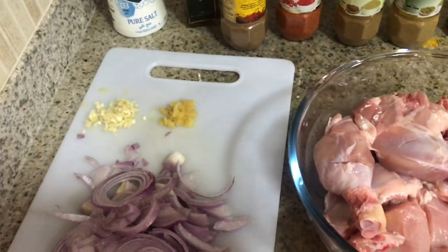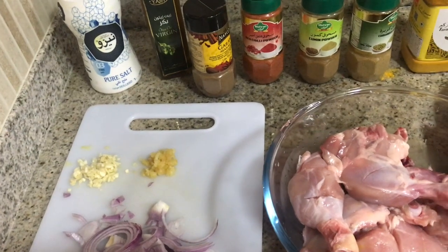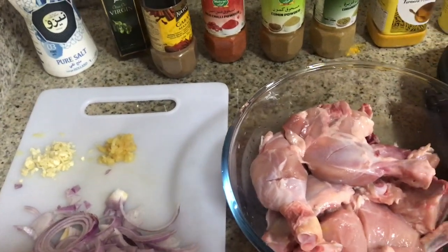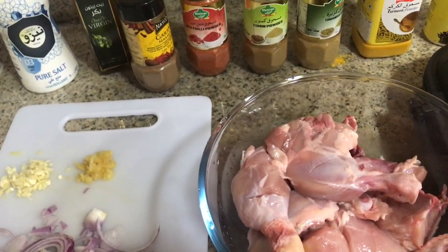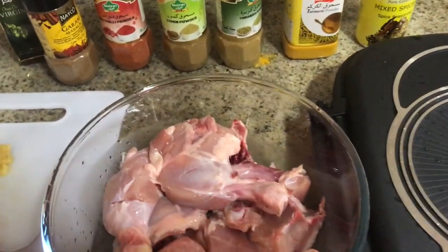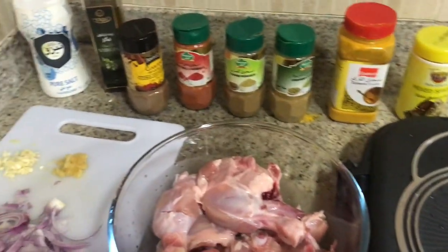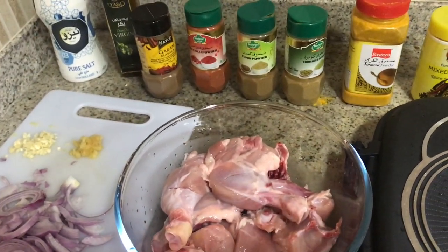We also have garam masala, chili powder, cumin powder, coriander powder, turmeric powder, and mixed spices powder. So we will be seasoning our chicken. You can use any spice of your choice.